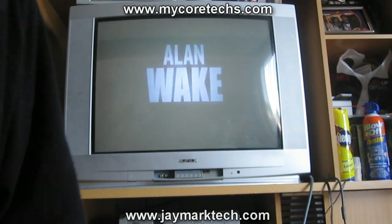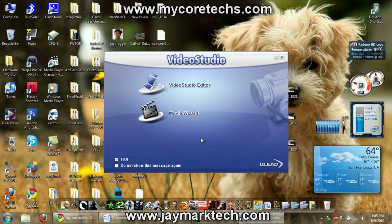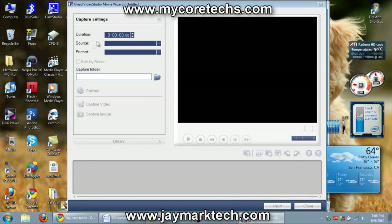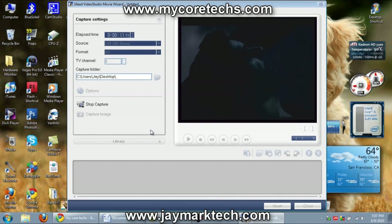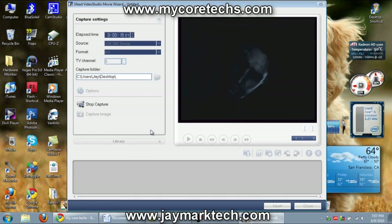Alright, as you can see we have Alan Wake running on the TV. Everything's connected. Now we're gonna run the Ulead Video Studio software. You want to select 16:9 aspect ratio, go to Movie Wizard, let it load, then click Capture. You want to click USB 2861 device. You can also change the format to MPEG or Windows Media Video, but I leave it on AVI.